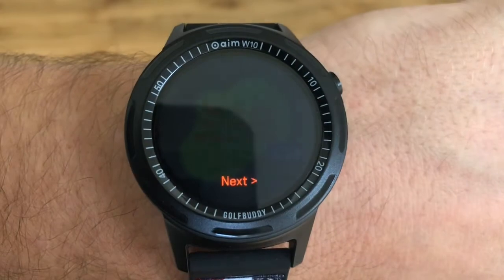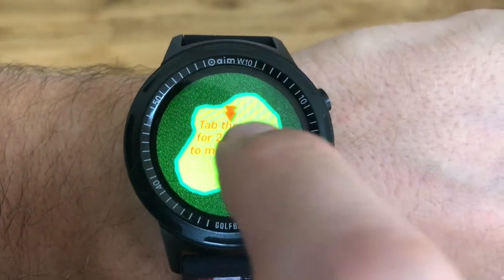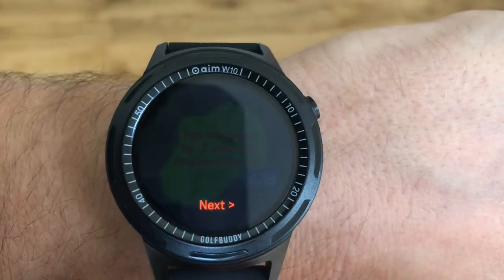When you get near the green it shows you a picture of the green where you can move the flag around. I do find that pretty pointless. In other countries it does show green undulation, but unfortunately it doesn't do that in the UK.